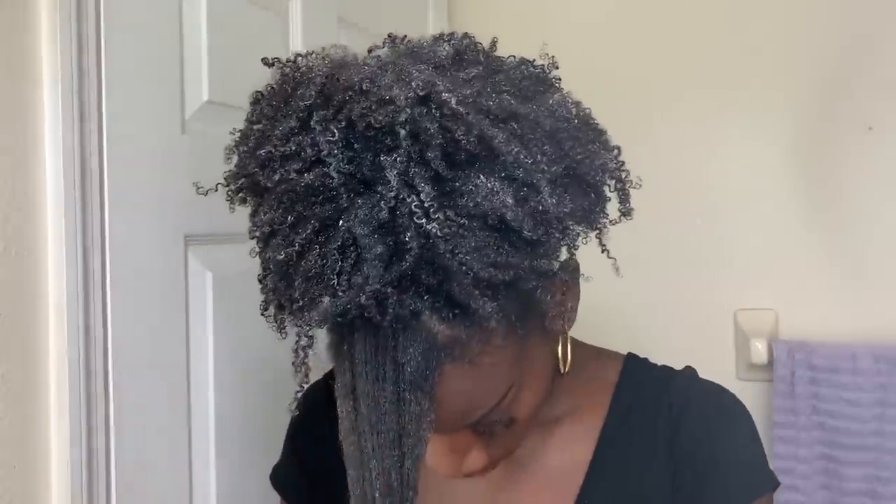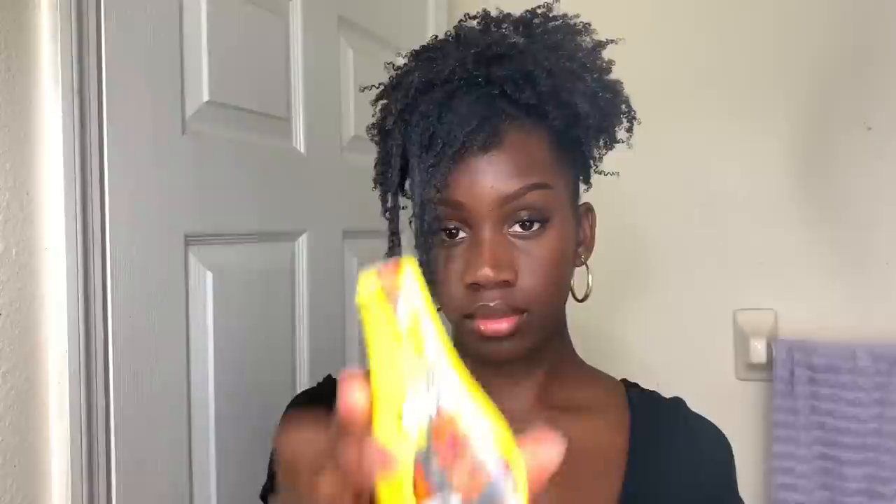Now that we have our puff, I can start working on the front section. I'm going to detangle it one more time, spray it down, and go in with Ecostyler gel to define it again. Then I'm going to use Gorilla Snot — this is going to help me slick it down. I slowly start brushing it down with a soft-bristled brush, getting rid of those spaces with my edge brush, then I use four hair clips to secure it down.